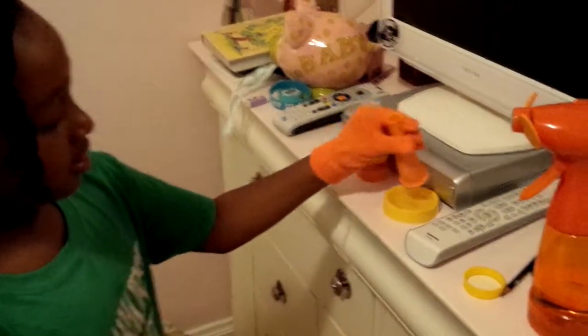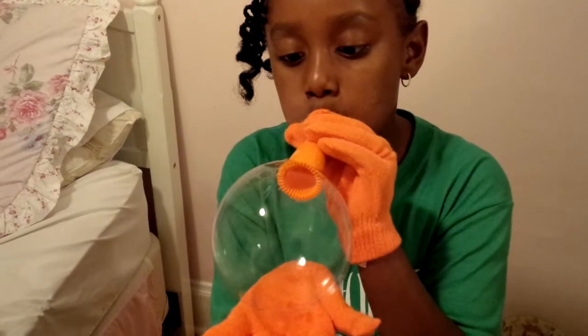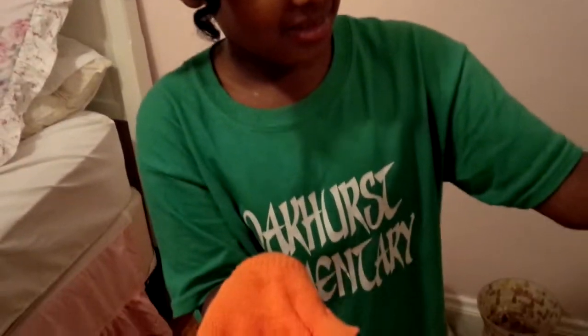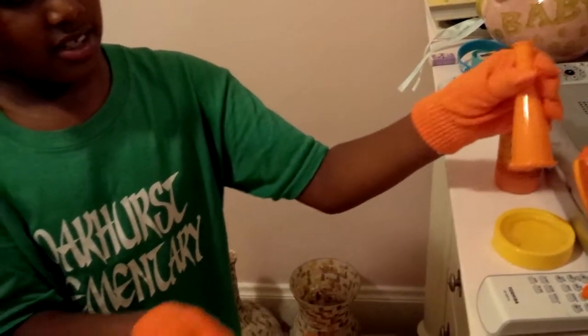And this is in the bag. Be a little careful because it's going to pop. One, two.